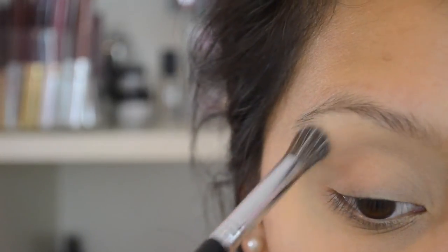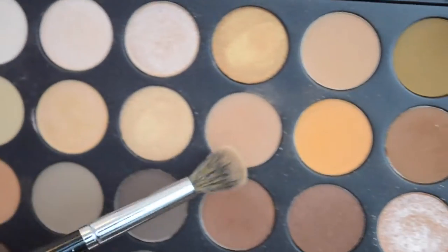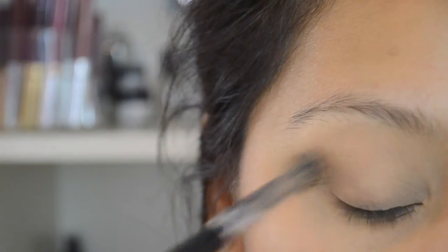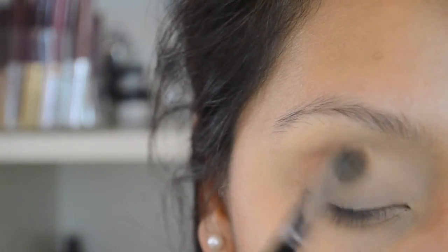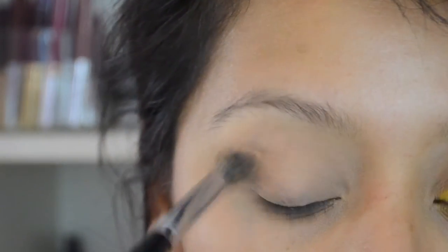For the highlight brow bone, I'm using the Anastasia Artist Palette in the shade Buttery, just placing that on the high arch of my brow bone. To follow that, I'm going to use a bare skin tone color from the 35O Palette, blending that back and forth, making sure everything is going to blend into one another.